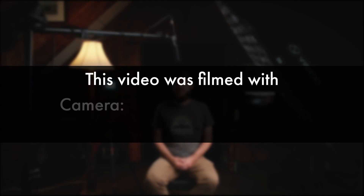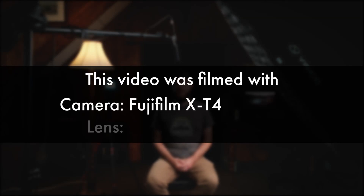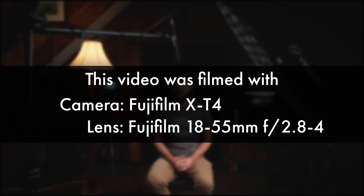For those that care, this video is filmed on the Fujifilm X-T4 using the 18-55mm f2.8-f4 lens. Hi guys, Thomas Busby here and for this week's video I'm going to talk about the process I went through and the main tips I could give for setting up and selling prints online, especially as a landscape photographer.